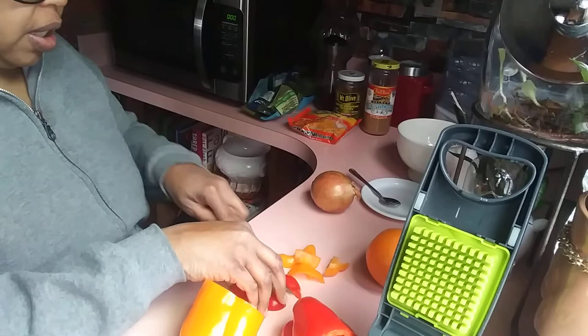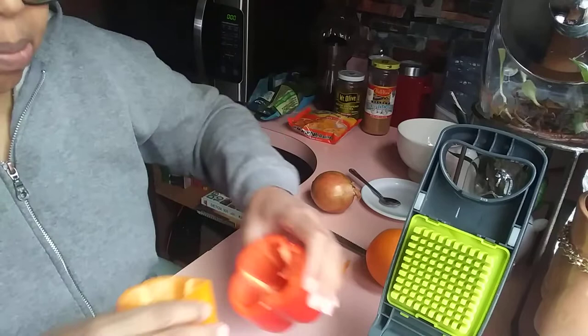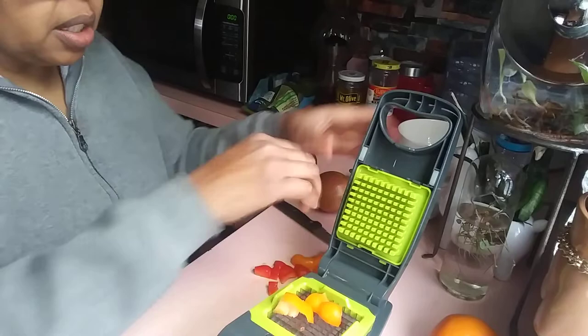So we have the pepper — cut the excess off the top of the cap. I've heard the expression 'capping' but I'm not quite sure what it means. Anybody want to leave it in the comments, I'd appreciate it. Okay, so I'll put my little peppers in my chopper — excuse the noise.